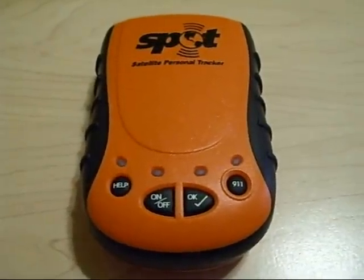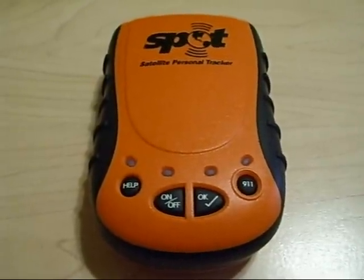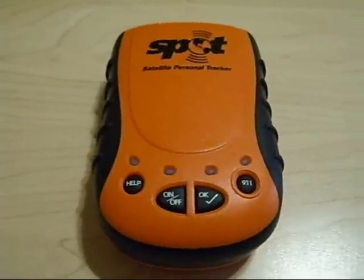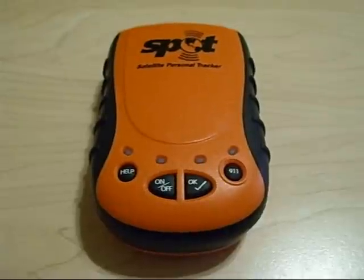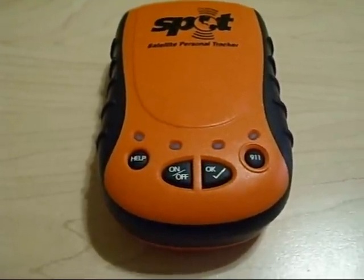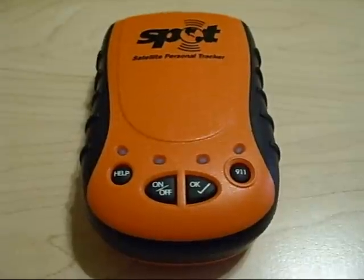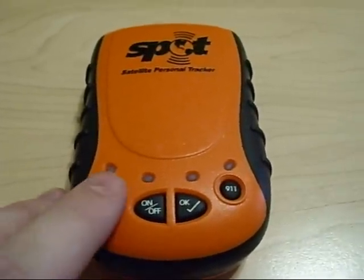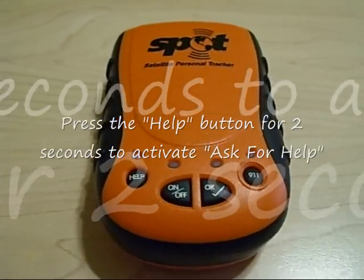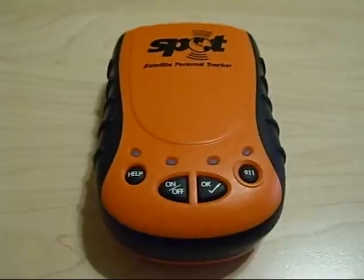One of the standard features that is useful in your spot unit is the Ask for Help button. In the case that you encounter a non-life-threatening emergency, you can use this button to notify your spot team that you need assistance, and it will send them a link to your precise location and allow them to give you help. In order to activate your Ask for Help button, simply push the Help button for two seconds, and the green light will begin flashing in unison with the on-off light, indicating that the feature is active.